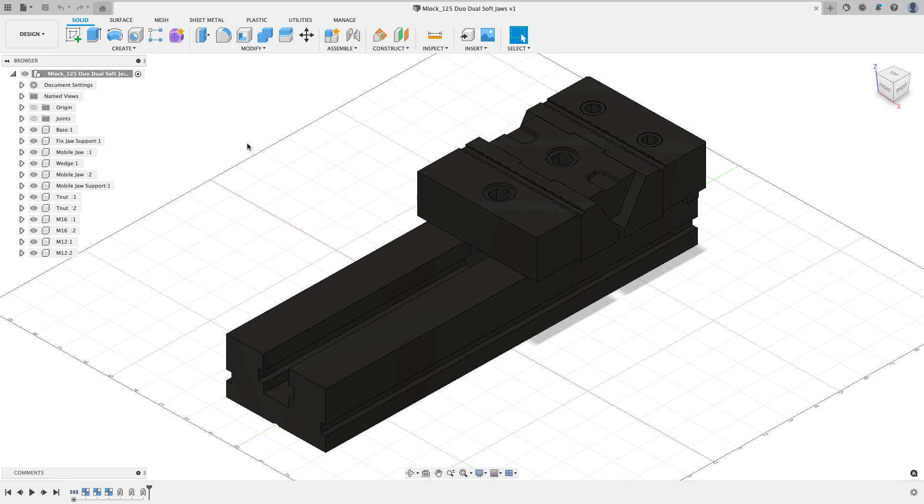Even if you don't do CAM work, I'm going to be covering a lot of things that are very CAD-specific that can help you with your assemblies, such as joints and joint origins. What you see on the screen is an MLok 125 dual vice — a dual station vice — and I'm going to put a set of soft jaws in the front station and a set of soft jaws in the back station.